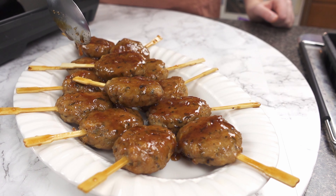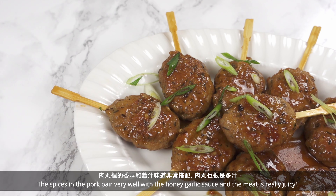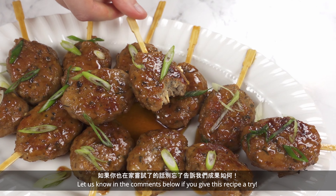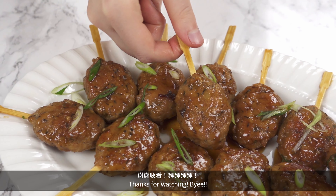Top with chopped scallions for garnish. And that's it! This makes for a great party appetizer or part of a main meal. The spices and the pork pair very well with the honey garlic sauce, and the meat is really juicy. Let us know in the comments below if you give this recipe a try.